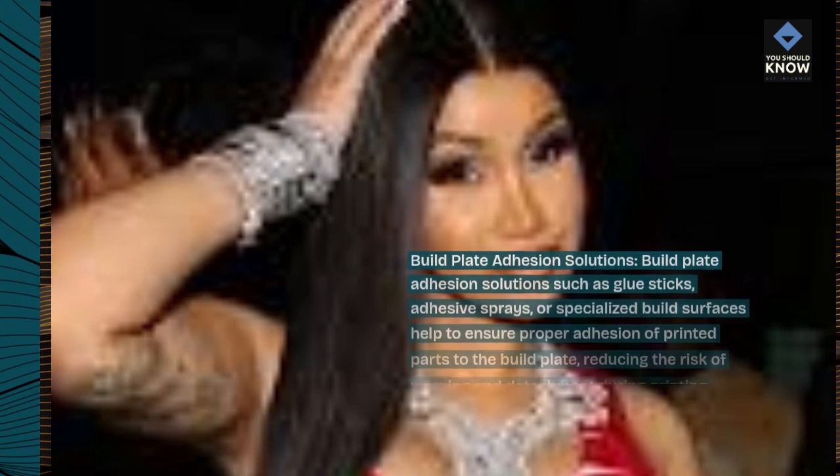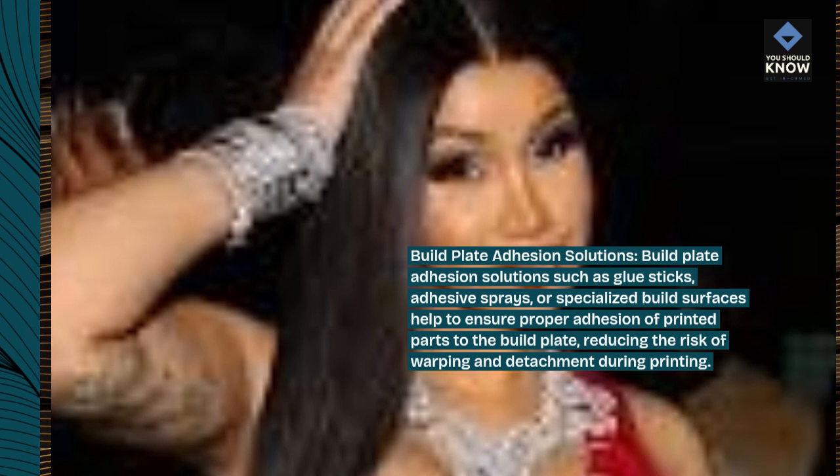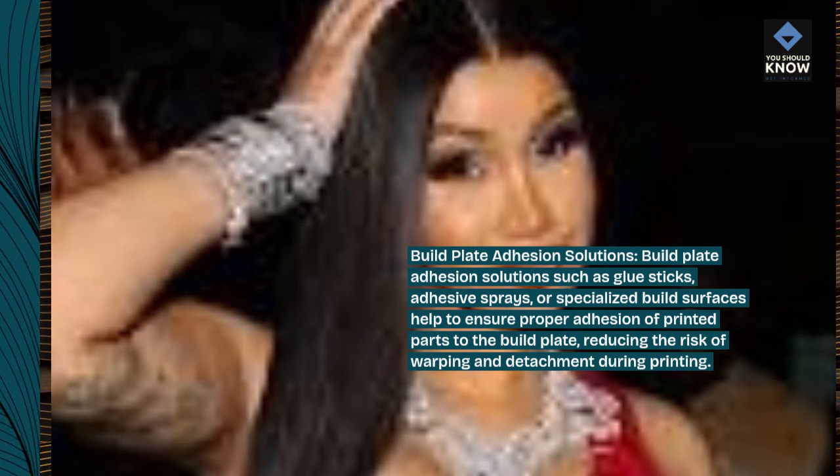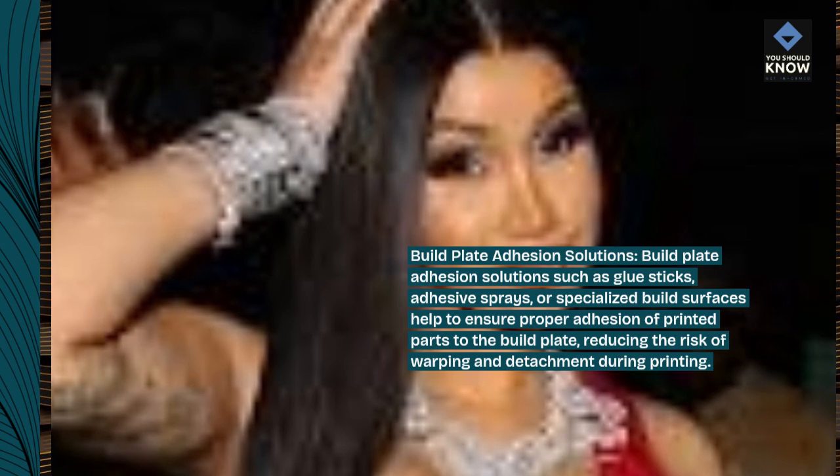Build plate adhesion solutions. Build plate adhesion solutions such as glue sticks, adhesive sprays, or specialized build surfaces help to ensure proper adhesion of printed parts to the build plate, reducing the risk of warping and detachment during printing.